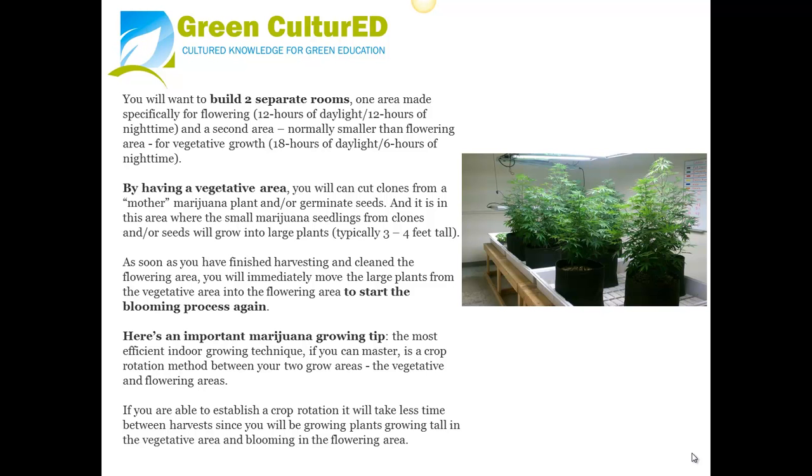Here is an important marijuana growing tip. The most efficient indoor growing technique, if you can master it, is a crop rotation method between your two grow areas — the vegetative and flowering areas. If you are able to establish a crop rotation, it will take less time between harvests since you will be growing plants tall in the vegetative area while blooming in the flowering area simultaneously.